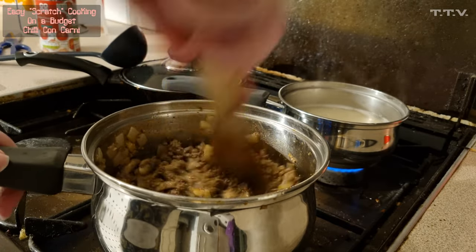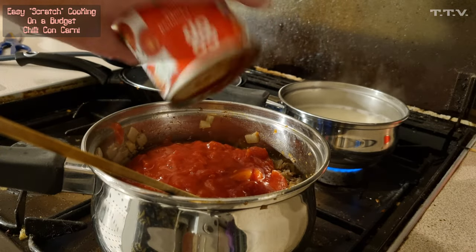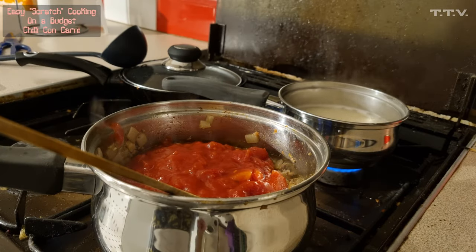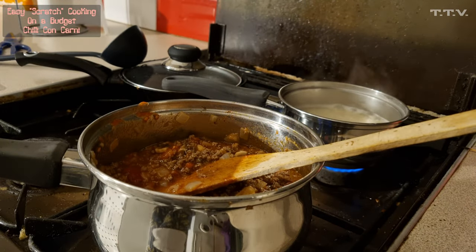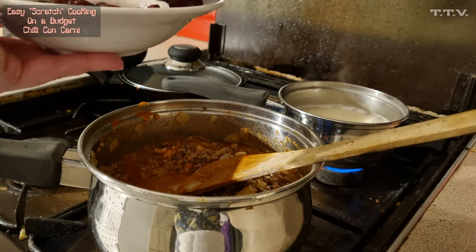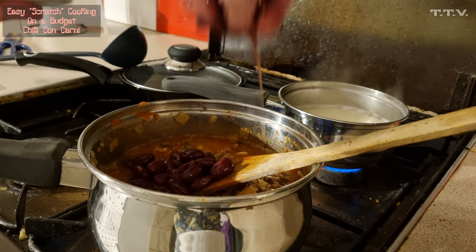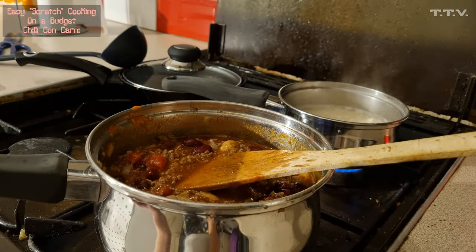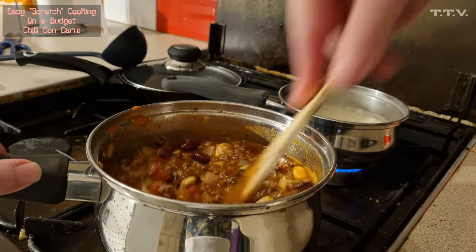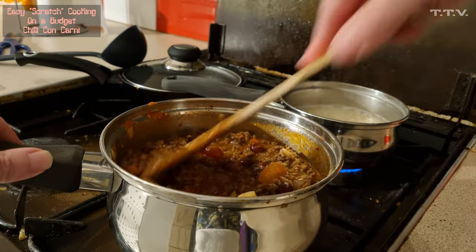The next thing to add is the tin of chopped tomatoes — just pour that in. Last time I added water to the can to get the juices out, but that made it a little too runny, so I'm not doing that today. Now add the beans — red kidney beans. You don't have to use these; you could use baked beans, butter beans, whatever. Drain the juice through your fingers as you drop them in. Then mix it all in, turn the heat down to simmer, and leave it for about five minutes so all the flavours come together.